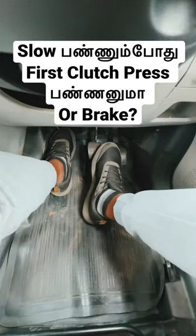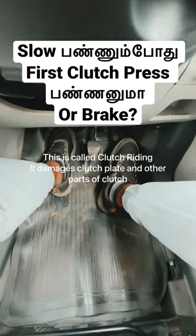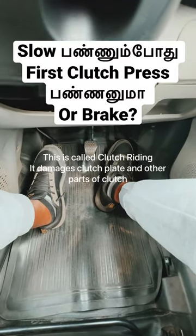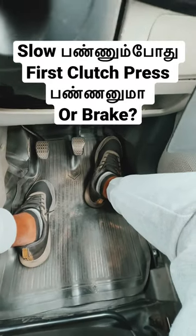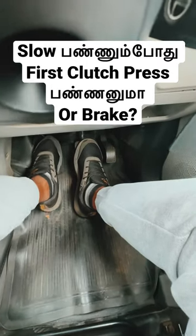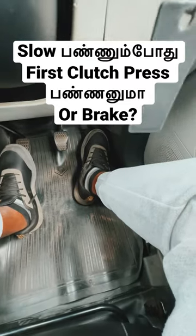If we are in this situation, we will brake a little bit. If we are in third gear and we slow down, what do we do? If we stop, we will brake and slow down. Then we will dip the clutch and put it in third gear.